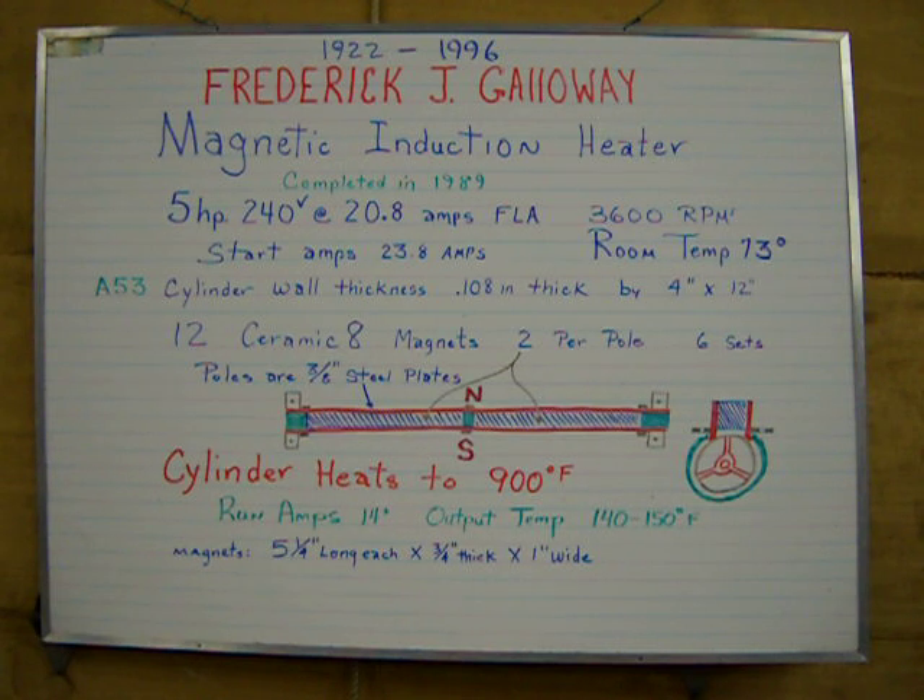It uses a 5 horsepower, 240 volt motor at 20.8 full load amps at 3600 RPMs. The startup amps will shoot up to about 23-24 amps. Current room temperature is approximately 73 degrees.